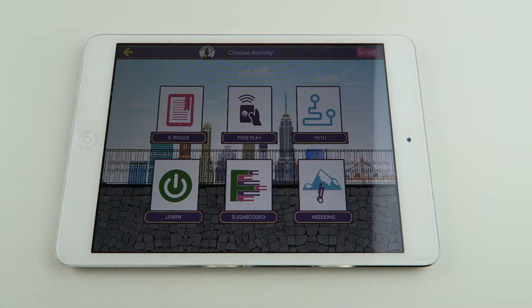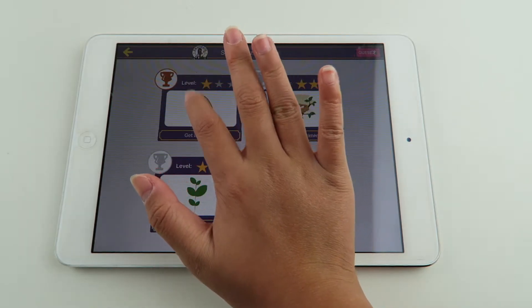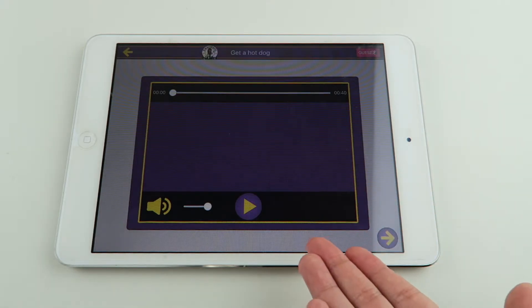So now you're going to go back to choose activity and now we're going to try missions. Here are all the missions you can complete. I'm going to do get a hot dog. I'm going to do this one right now - make sure you watch the tutorial video.